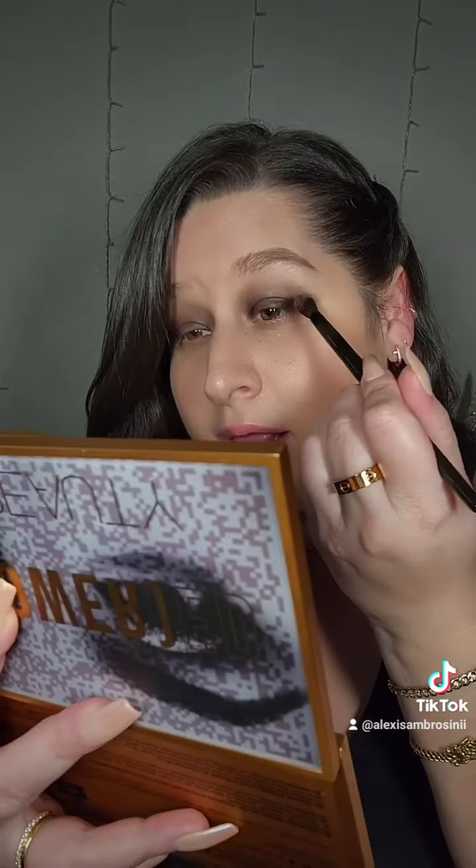We're going to take a little bit of Rebel and that's going to go right here just to diffuse a little bit — and this is why we do our eyes before concealer. Now it's time for the purple.